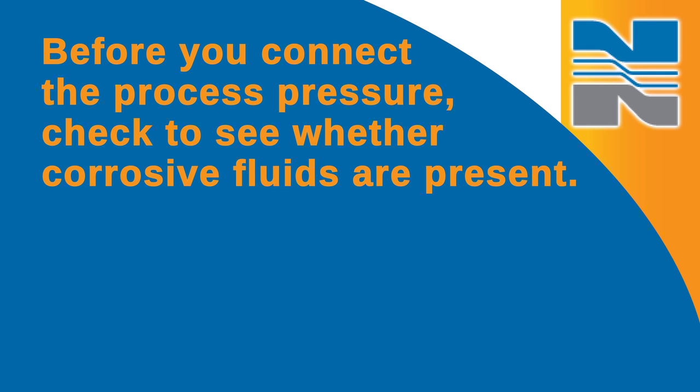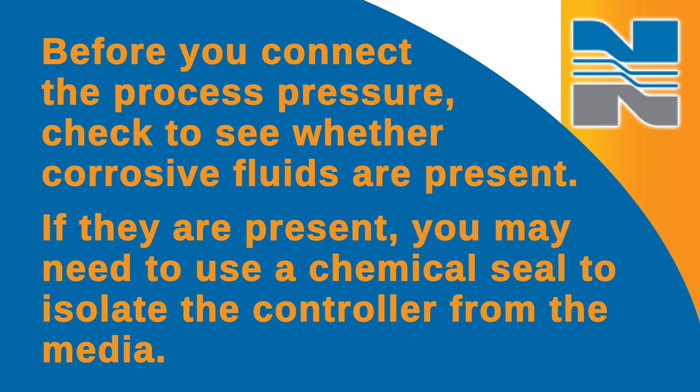Before you connect the process pressure, check to see whether corrosive fluids are present. If they're present, you may need to use a chemical seal to isolate the controller from the media.